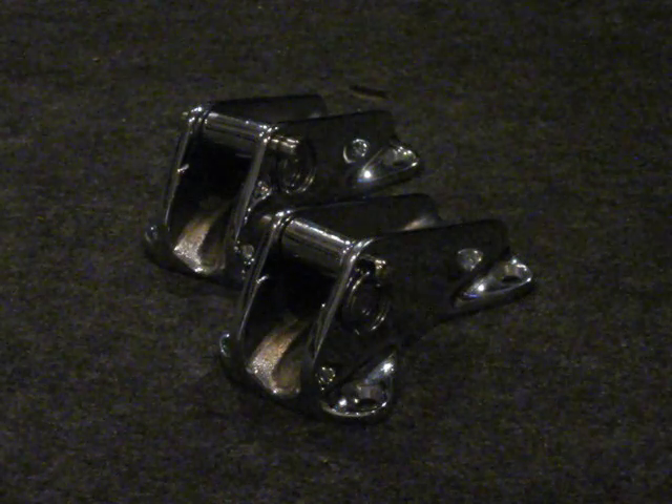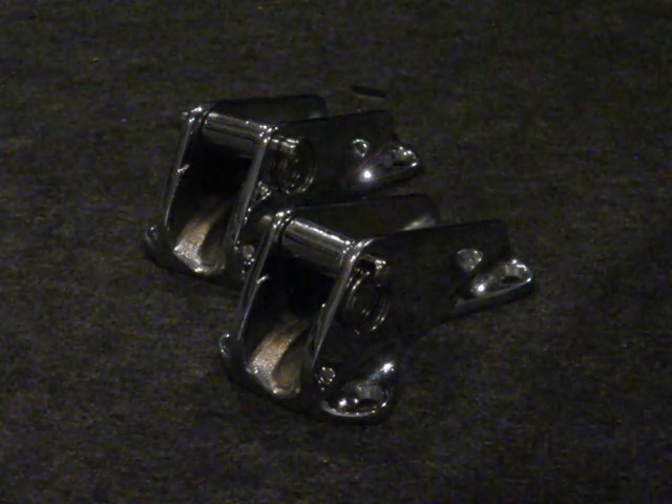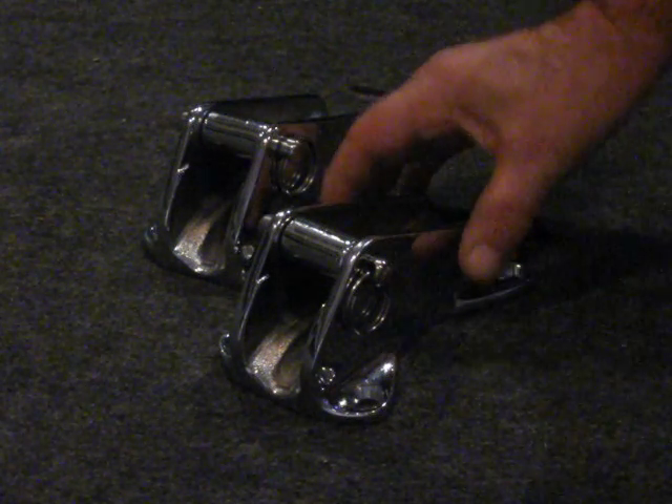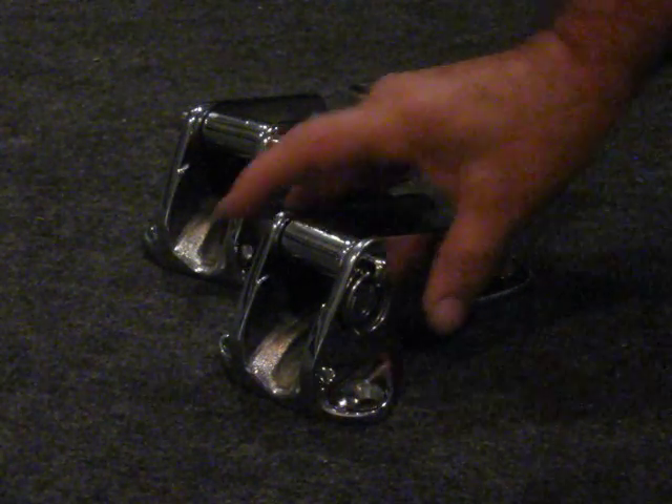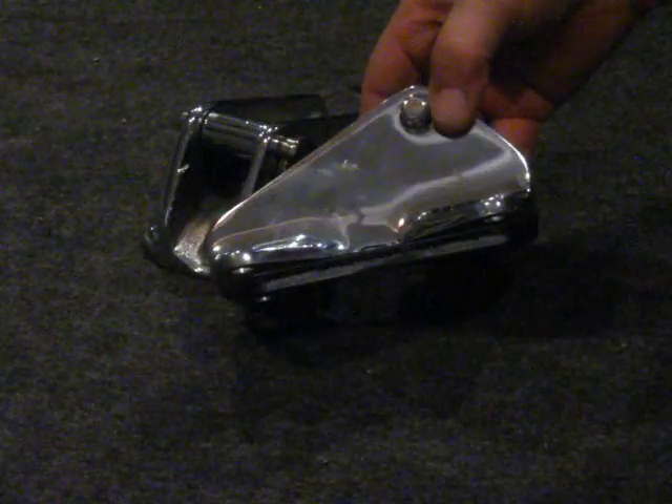Here are two 8-millimeter, 5/16ths or 1/4-inch chain stoppers, built really, really well. They're Maxwells, as you can see — well, that's upside down — but Maxwell, well-constructed. They're in pretty good shape, really good shape.